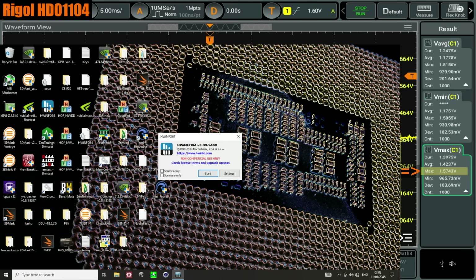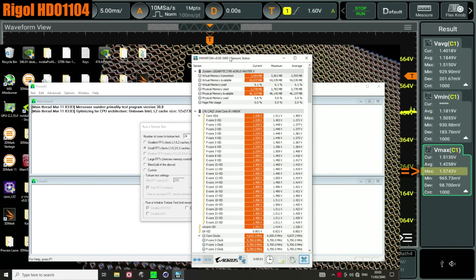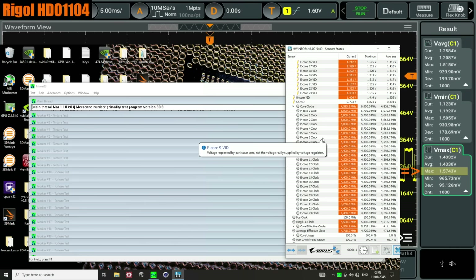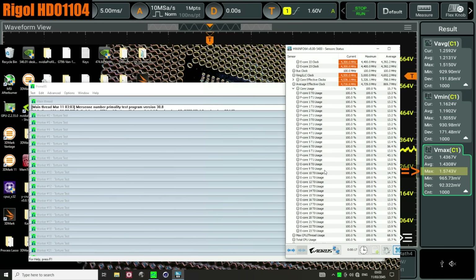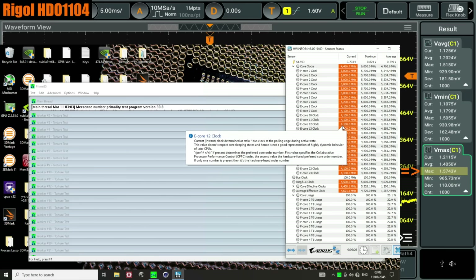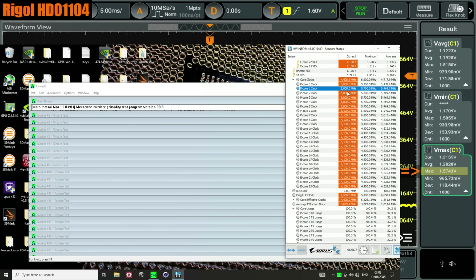I guess we could try Prime95. With Gigabyte defaults I'm not entirely sure what we're going to see. We'll just try small FFTs. Yeah, that doesn't seem to be crashing. So I can't run Cinebench, but I can run Prime95, because when we run Prime95 the CPU actually hits the 280-watt power limit, and the voltages are very low and the clocks are very low — we're at just 5 gigahertz.